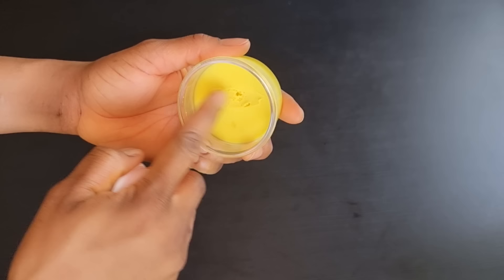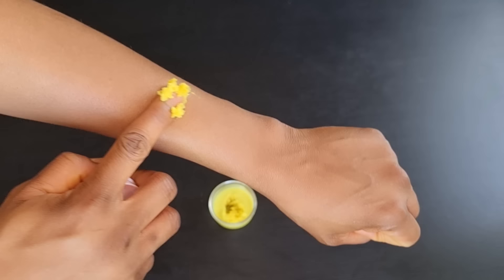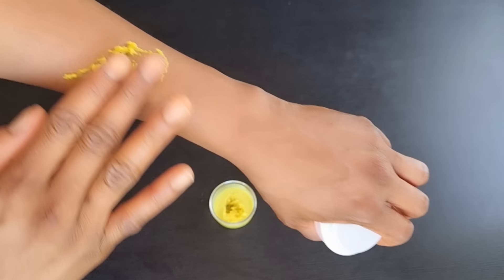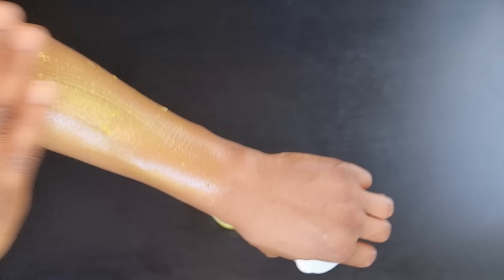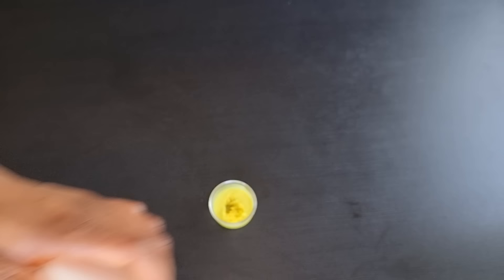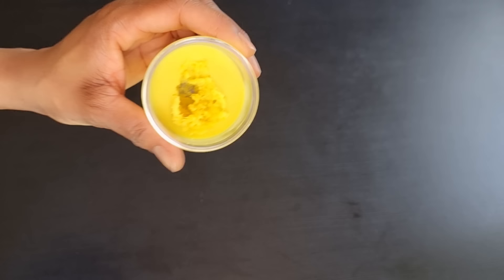Now it has solidified — did you see? This is what it looks like. If you use coconut oil you will get the same texture. To use it, take some amount and apply it on the places where you have stretch marks, then massage those areas in a circular motion. Before applying, make sure you've taken your bath. After applying, you can leave it or wash it off after one hour, but I leave it overnight till the next day.